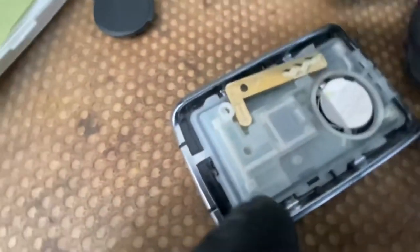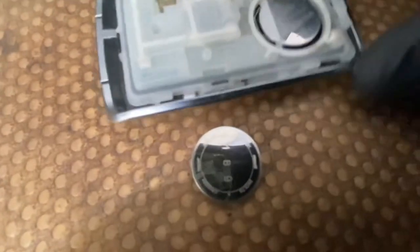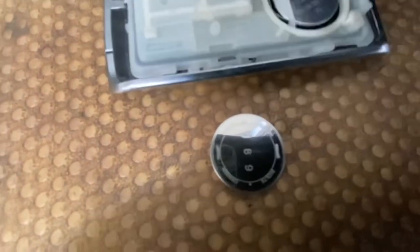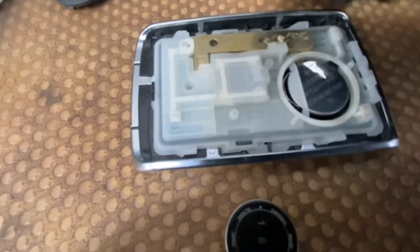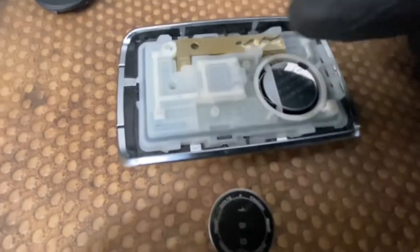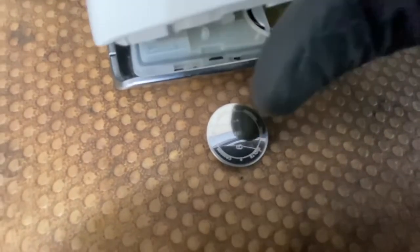It slides straight in. As you can see, there's a little plastic clip around there — just got to slide it underneath. And as you can see, that's also the manual key. If you get stuck and want to open the car, you just need to get the manual key out to open the door. Then literally just slot that back on.